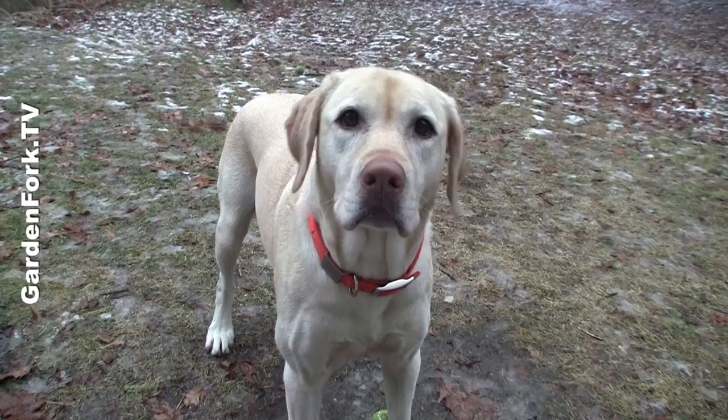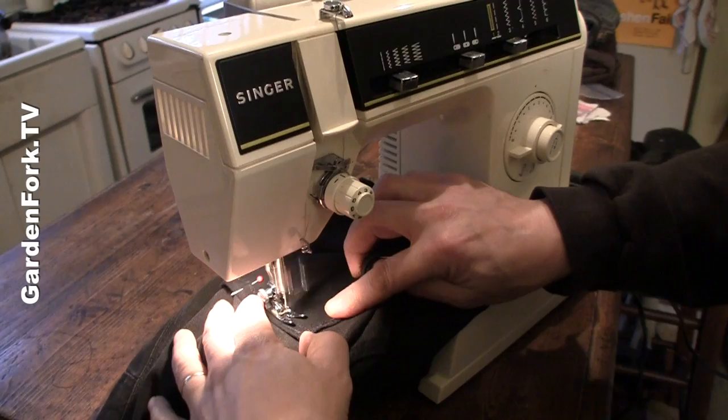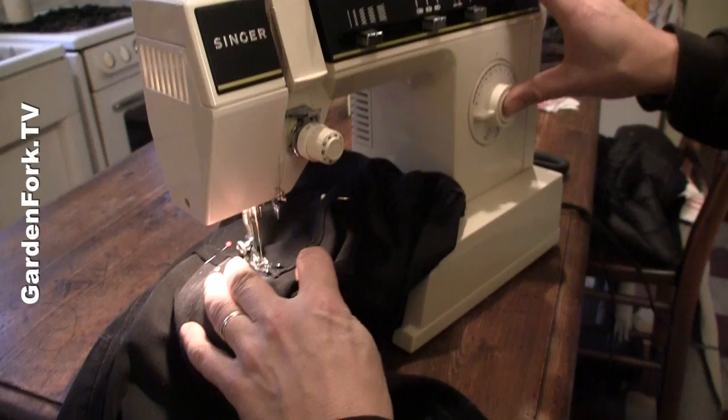Uh oh. What does that mean? I don't know. Should we pause for a commercial break? I sewed the bottom of the pants in here. Okay, one minute. Do you like the rain? Reverse.